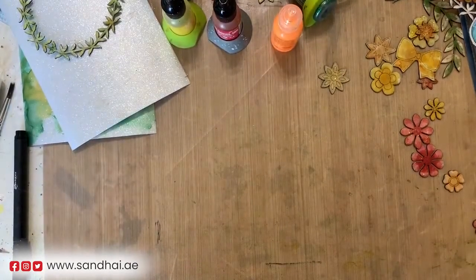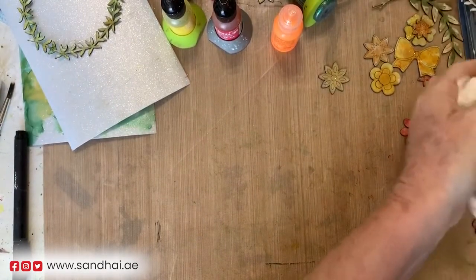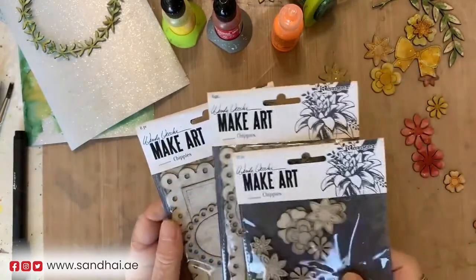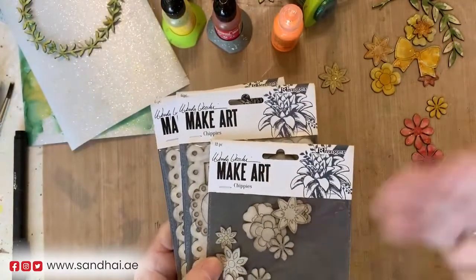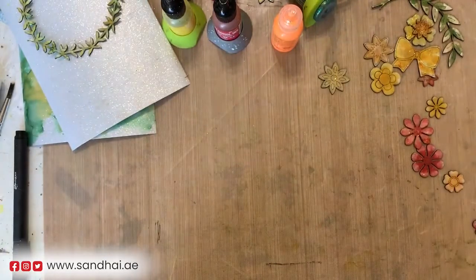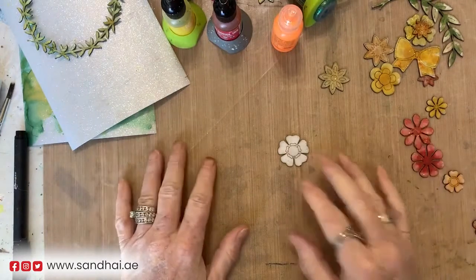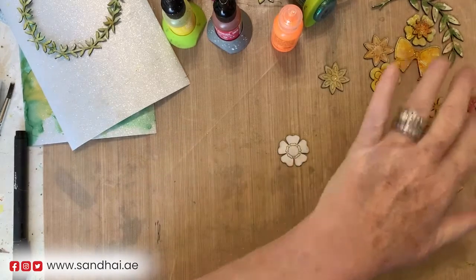Hello everybody, this is Sharon A.K. Harris with another project. I'm going to be using Wendy Becky's Chippies - these are really so much fun to use and they make your cards look so beautiful. She has flowers and wreaths and we're going to have some fun today. This is going to be easy, but I'm also going to bring you to an advanced level where we can take it a step further to get a little more depth in your painting.